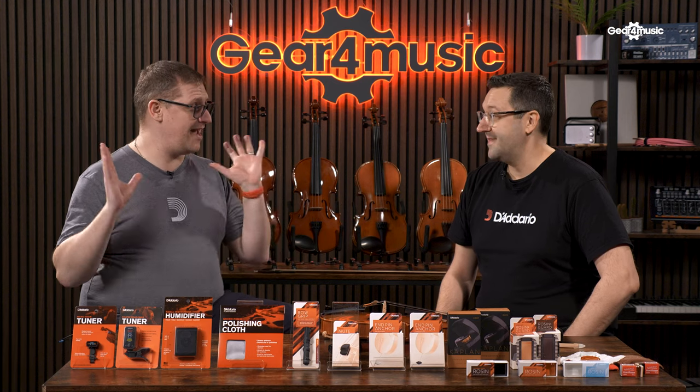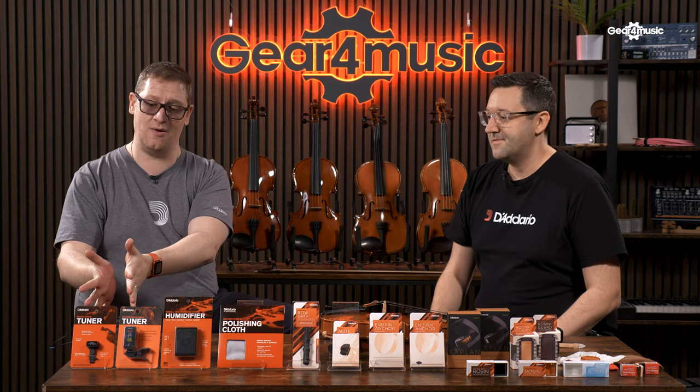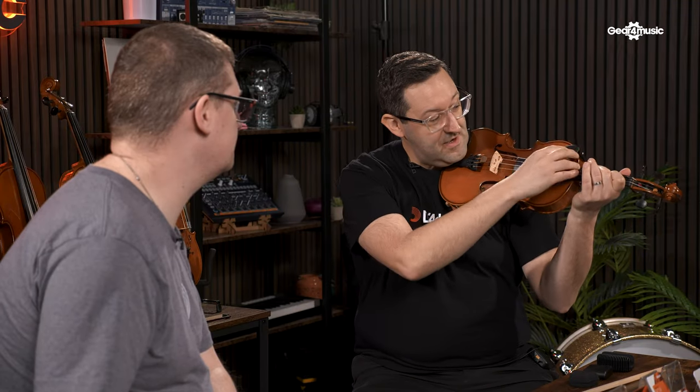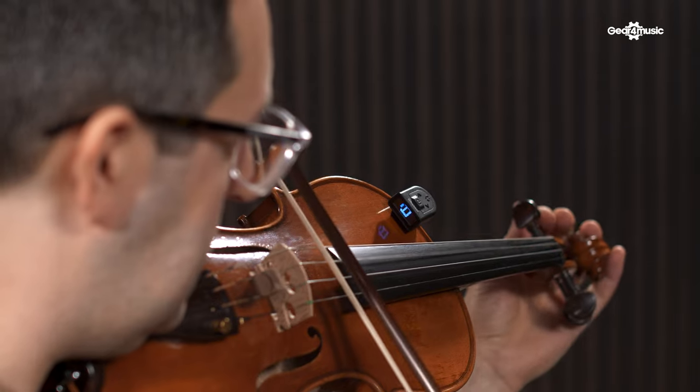Thank you for joining us Marcus. We've got so many different things to cram into this video so let's get started right away and look at the micro violin tuner. How is this better than other tuners on the market? So the micro violin tuner — there's also a viola version with a wider clamp — fits onto the shoulder of the instrument and has soft rubber feet, so you're able to see the display clearly. You can adjust it left to right and it displays the pitch that you're producing.